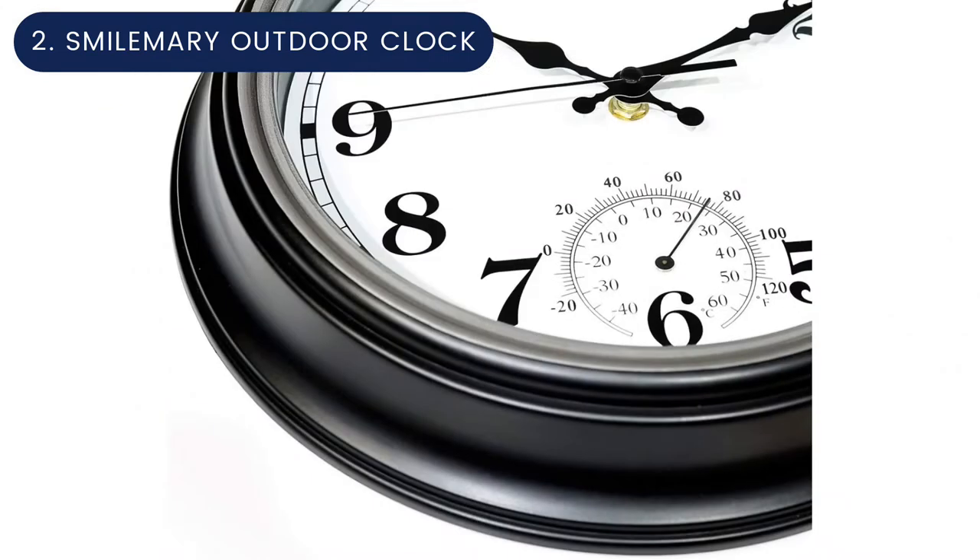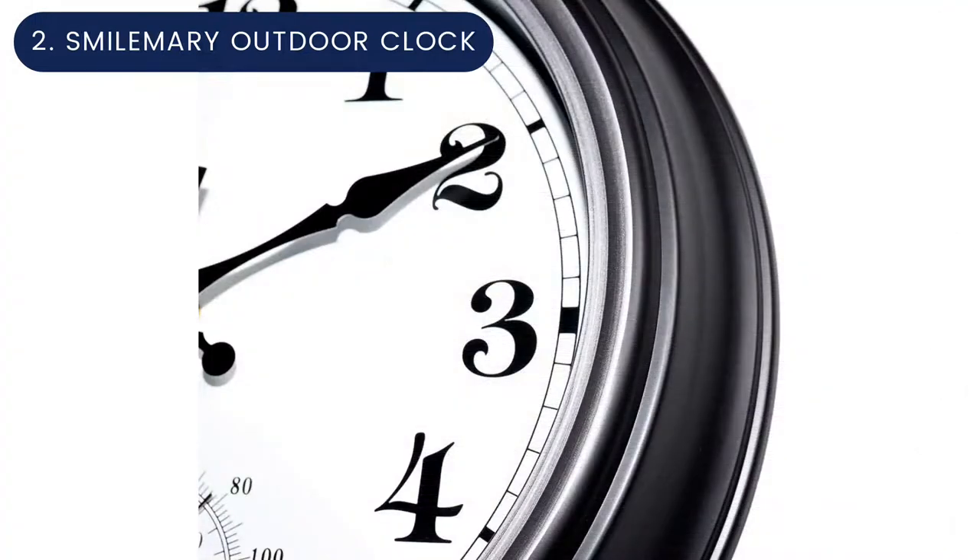Number two: Smile Mary outdoor clock. The Smile Mary 12-inch indoor/outdoor retro wall clock design includes beloved features from retro clocks, like the silver and black color scheme and traditional hand design. It works in and out of doors, and the smaller 12-inch face won't overpower the space in which it hangs. A rubber seal and a waterproof battery cover protect it from the elements.